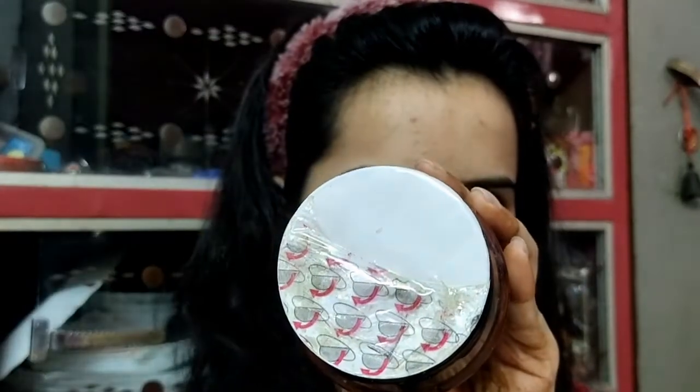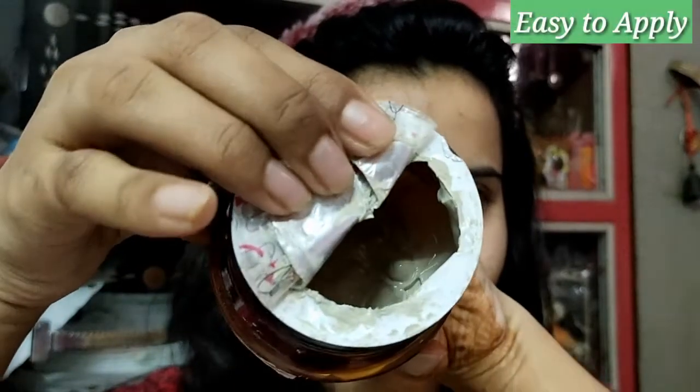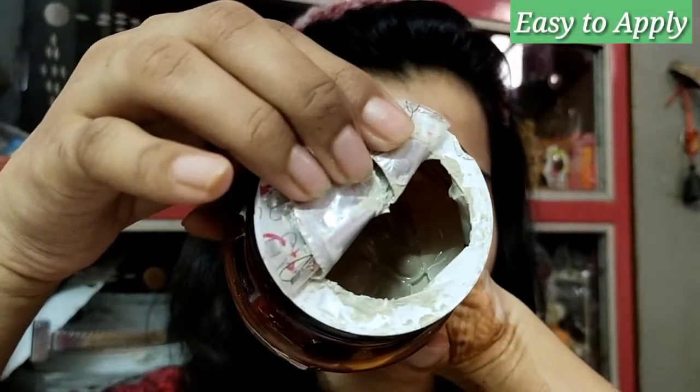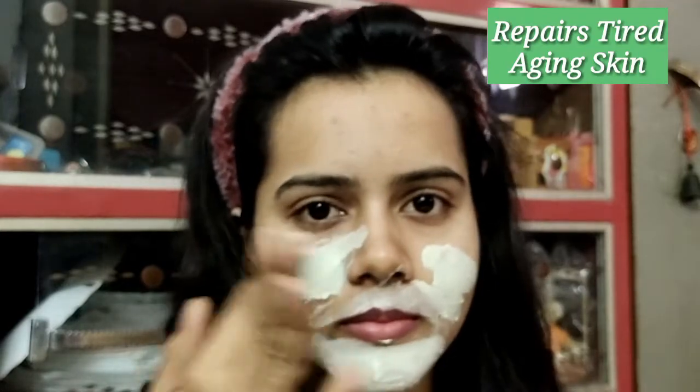It has anti-aging benefits. That's why it makes the skin tight, smooth and supple. It comes with an applicator, but I am applying with my fingers today. And you can see how smoothly it is applied with fingers.